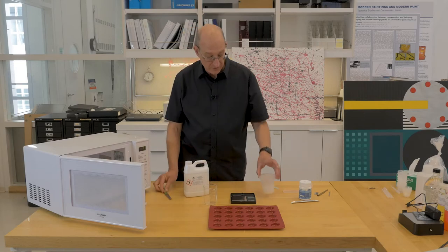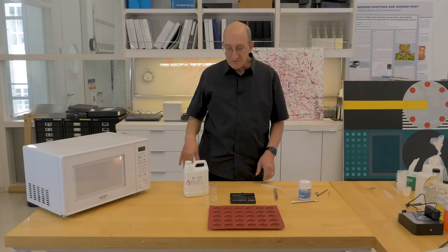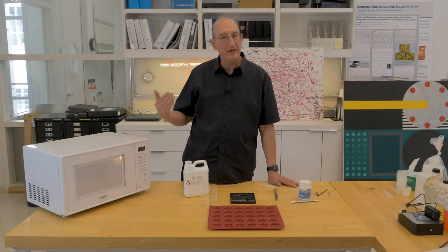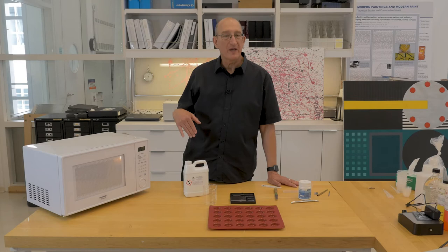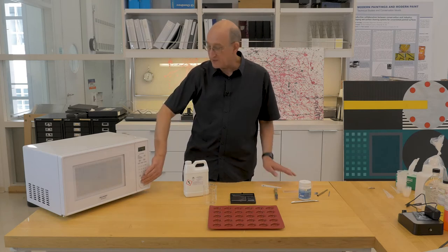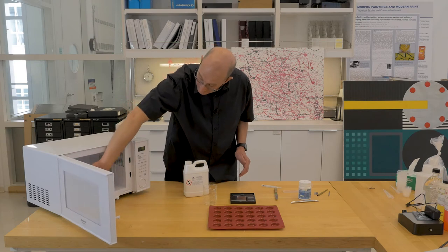Now we'll let this cool and gel, and then we'll melt it again using the same process. So we've let it cool and we're heating it up again, melting it again. It seems the agarose performs better if it's cooked twice, both for treatment and for better clarity of the gel. So here we have it melted again.